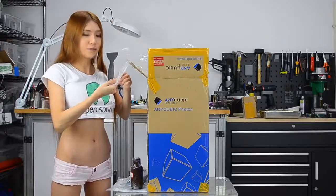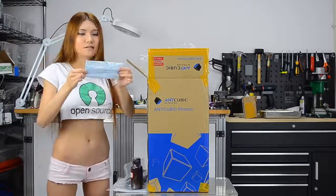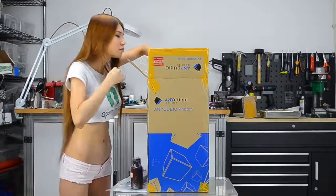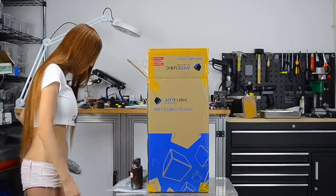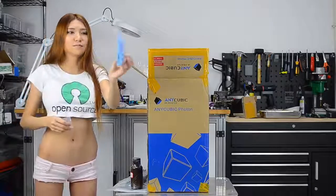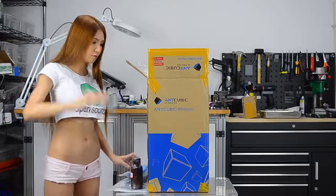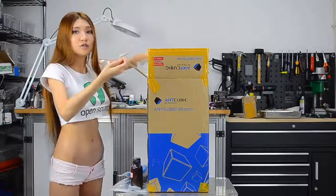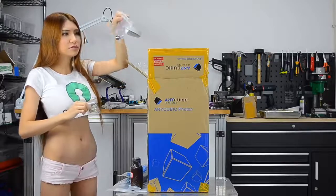This is the plastic scraper, a disposable mask, and this is the power adapter. And we have some disposable gloves here. Also some screws, USB memory, and I don't know what this is — a handle maybe.